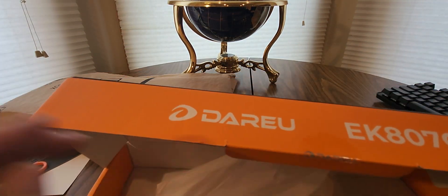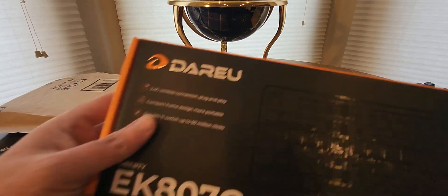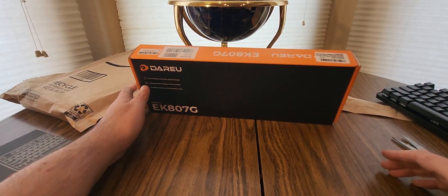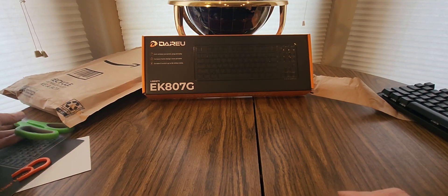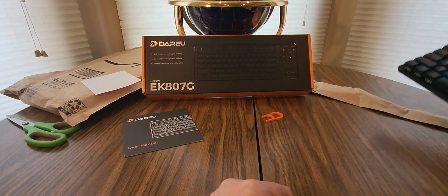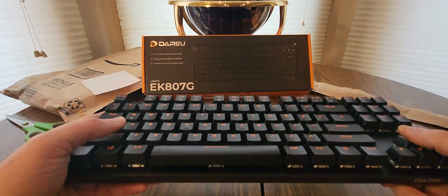Daru Amazon Prime Day sales are on now. I'm going to test this thing out. Ooh, a nice Amazon orange — Halloween-ish. Orange and black. They feel good.